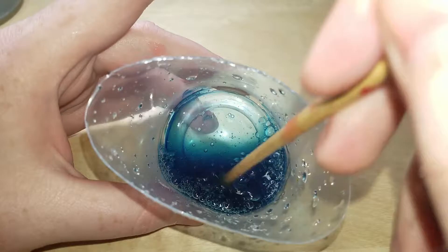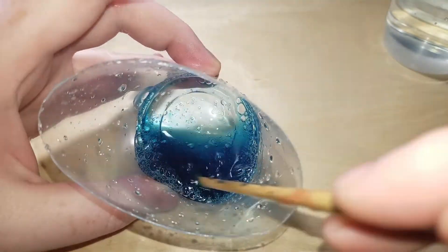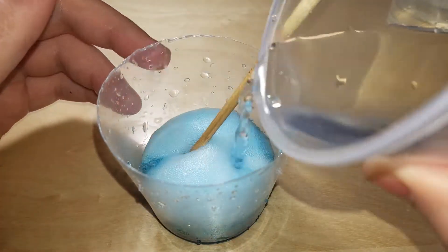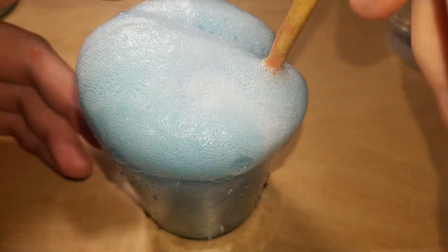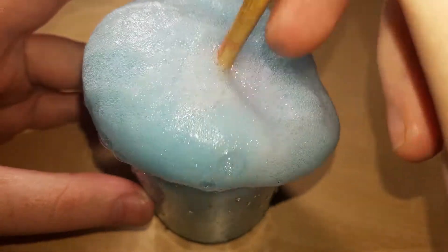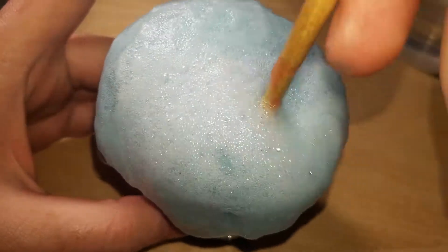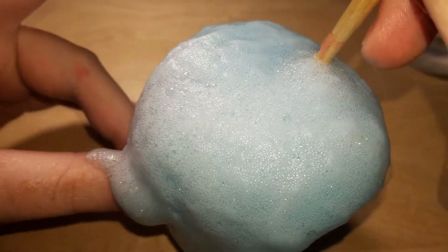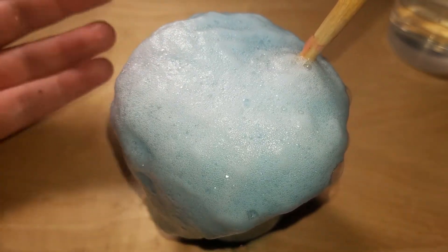So the citric acid - it did absolutely nothing except dissolve the glue. Now I wonder about adding baking soda? Oh boy, that's the reaction I wanted from the other one! There's no slime, but hey, it looks cool.